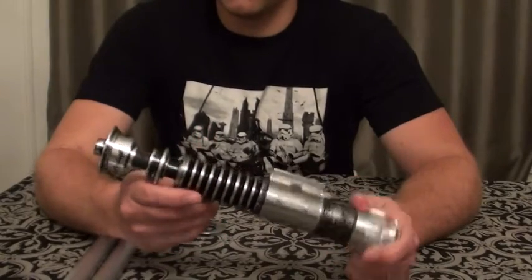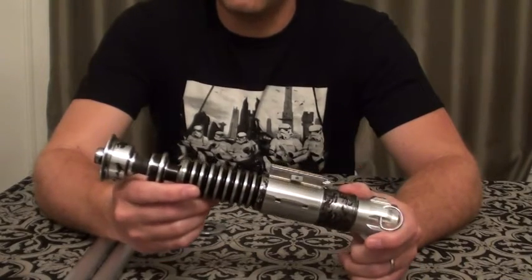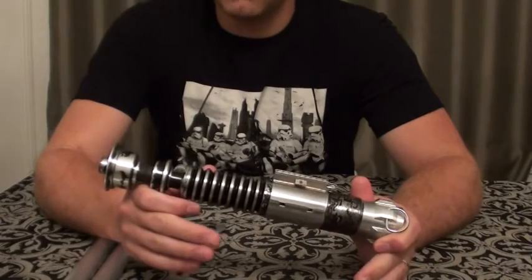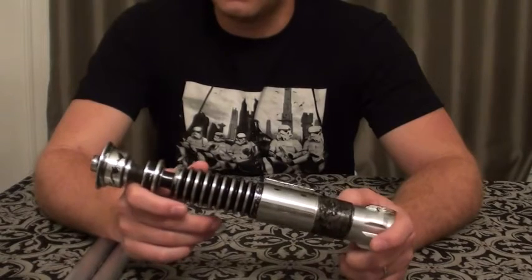Obviously when the Solos Hold V2 comes to you — for those who don't know — it comes in all aluminum. Nothing is painted or weathered or anything like that. So it's just a beautiful, clean piece when it comes to you, and it's basically up to you to weather this whole thing.